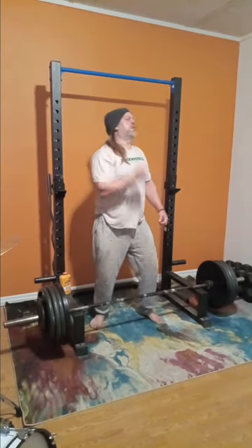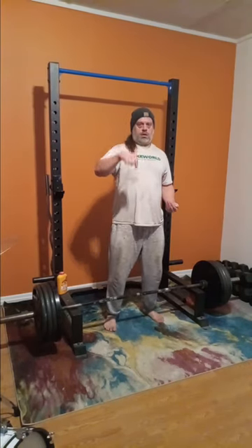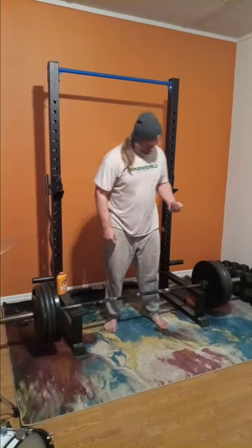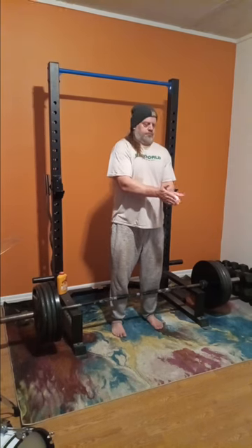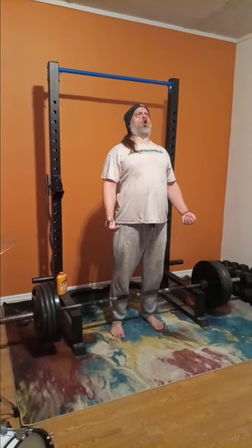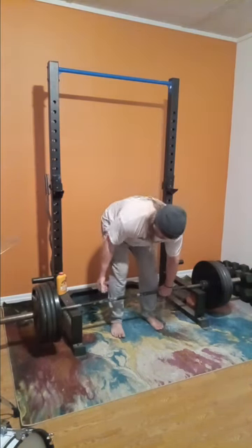I don't apologize for rocking out — you gotta rock out. Now we're going back down to 405, and this right here is going to be the final set. Great workout — very happy.